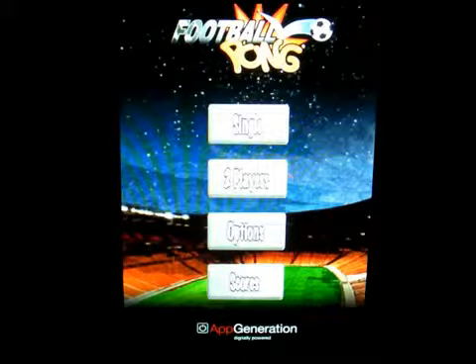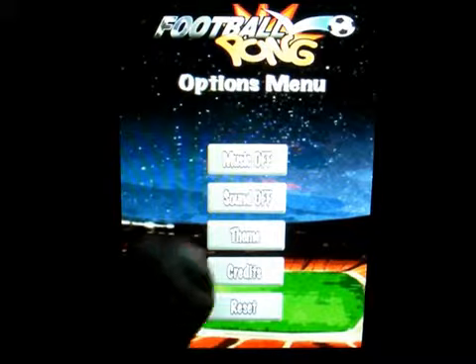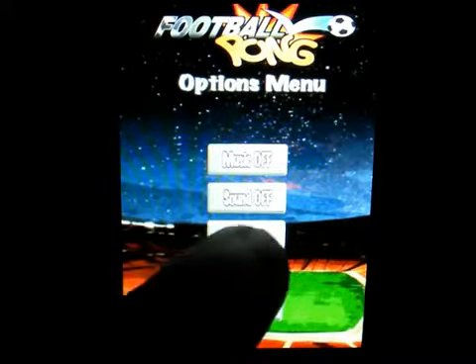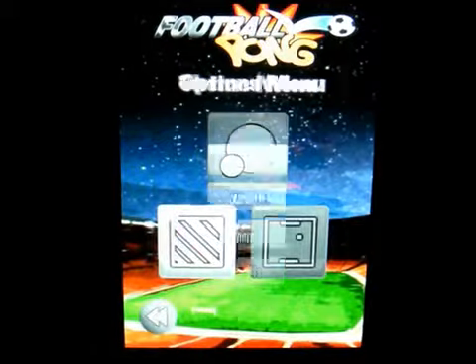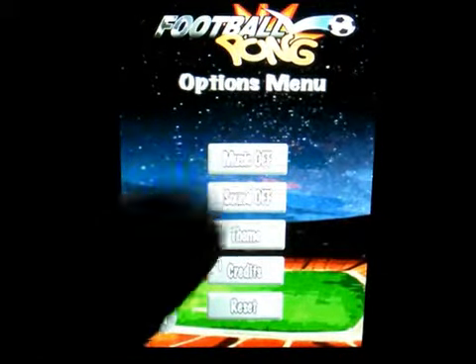Let's click on options. You can have music on or off, sound on or off, and theme. Let's click on theme so you can see the different themes available. There's also credits and reset.